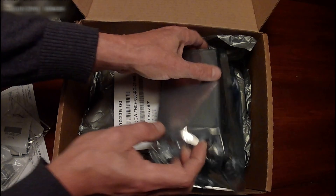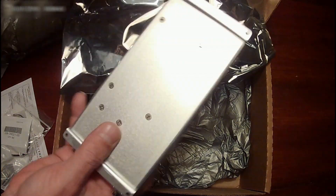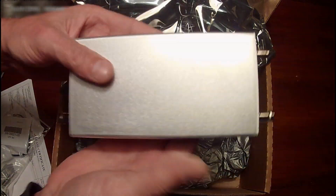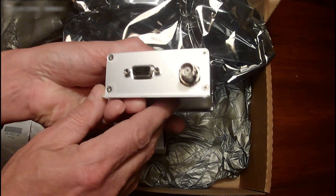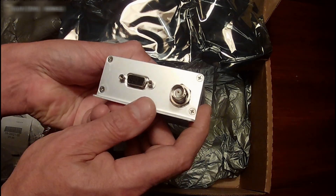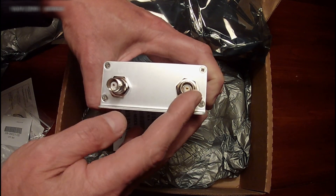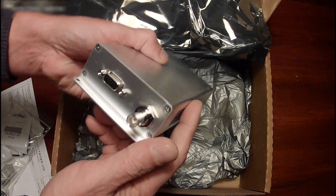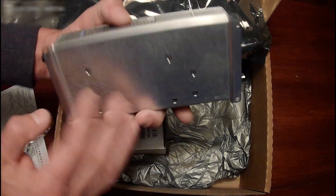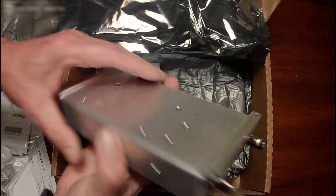Alright, here's the unit itself. Pretty hefty — feels like about a pound. There's a connector that goes to the transponder, this is the GPS antenna port, and this is the blade antenna connection on the bottom of the aircraft for the transponder. Not much to look at, but feels like it's pretty stout.